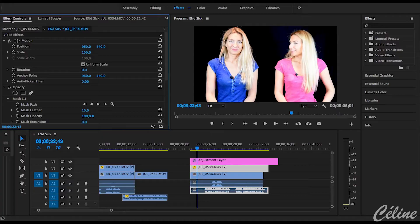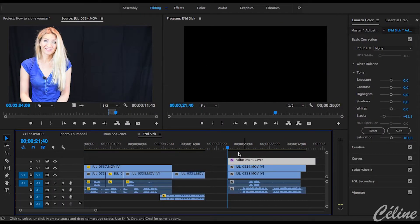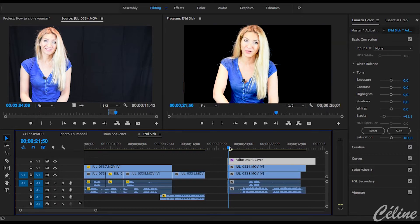You'll see if you have correctly surrounded the first one and she's not touching the other clone. You might see a weird line between the two clones. To blend each layer, apply a mask feather to create a seamless background. To finalize the look of all the clips, place an adjustment layer above to make a color correction. Et voilà, you now have all the tools in your hands to make your own clone.